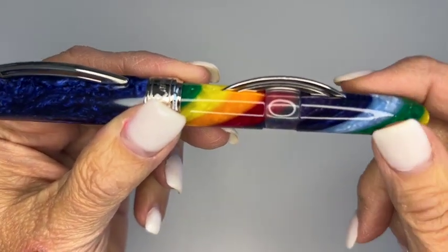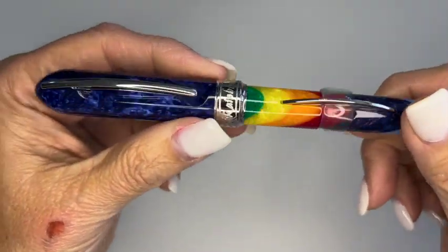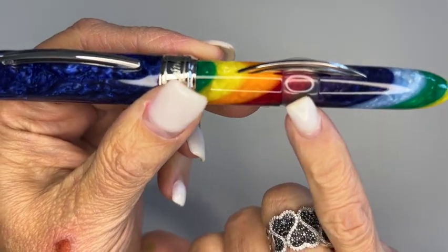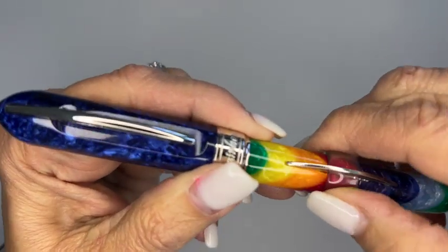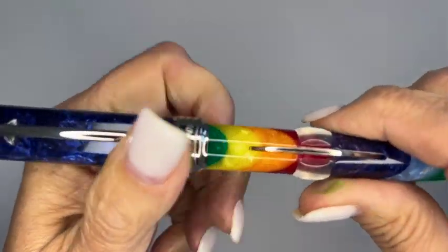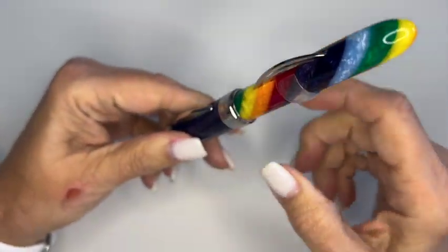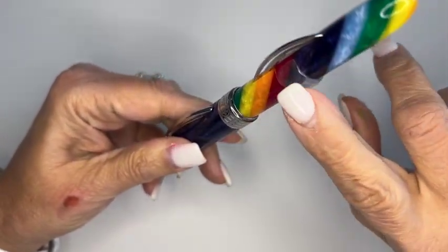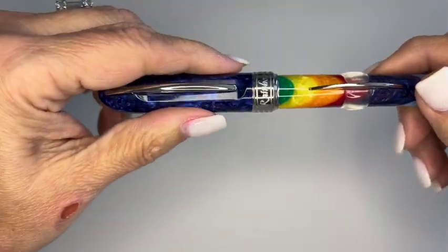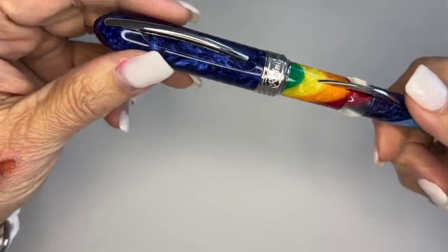This is a crescent filler or an arc filler pen. If you're not familiar with crescent fillers or arc fillers — it has this little plastic knob here, and you turn it to unlock or to activate. And then you press this down in your ink, and it sucks up the ink into the sack in the pen.